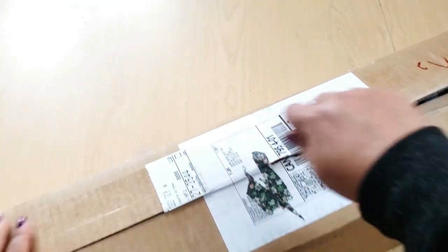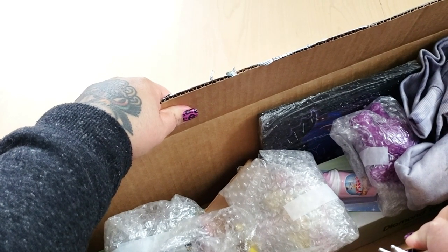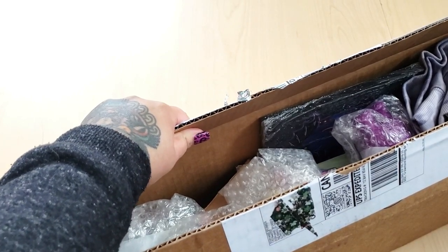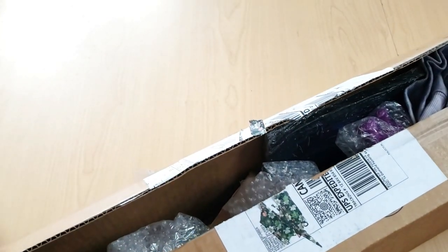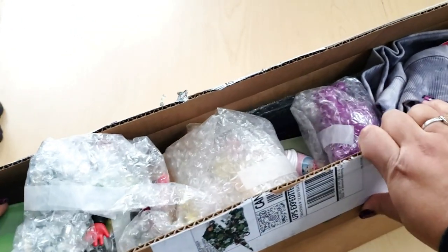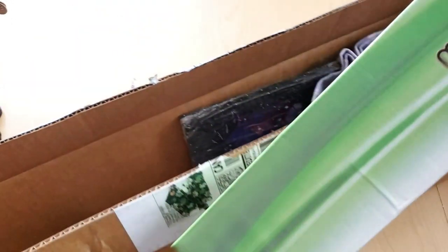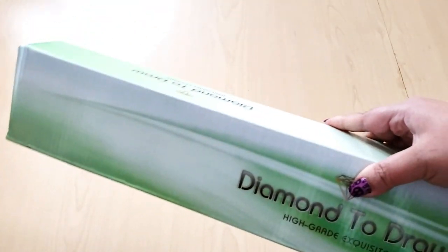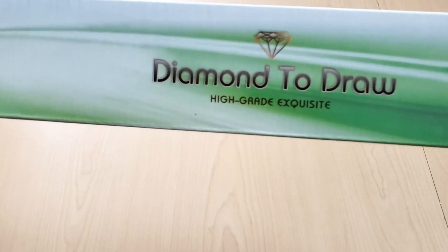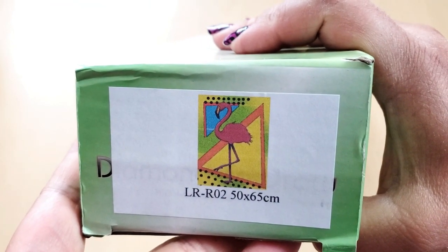Follow them so you know exactly when they're going to be posting the diamond paintings. I'm trying to ignore everything else in this box because I want to open that after — there's a lot of gifts in here. But this is the main point of this video: to share their new diamond painting. I can't wait — okay, just do the diamond painting unboxing!